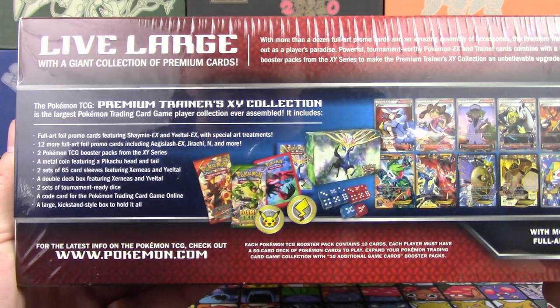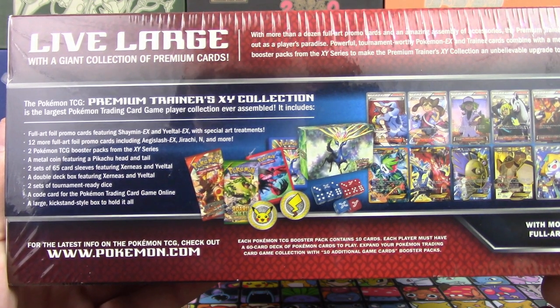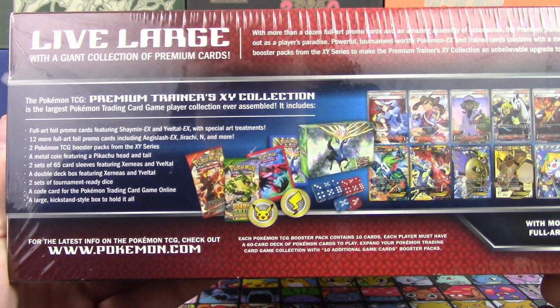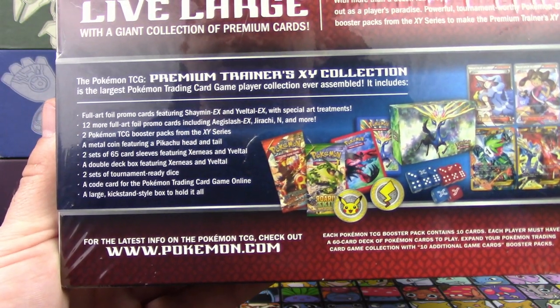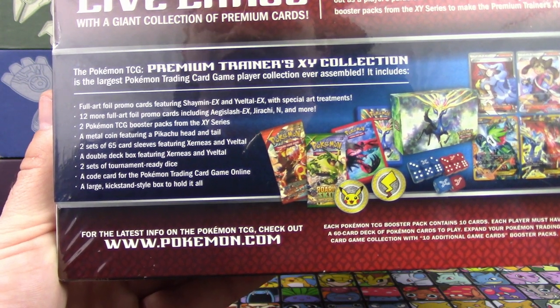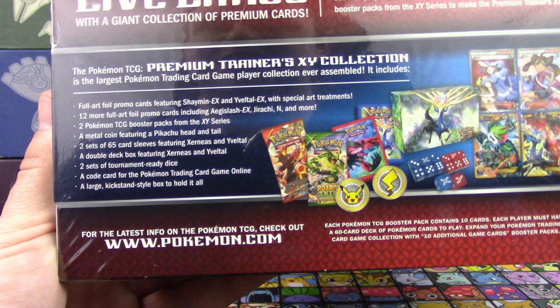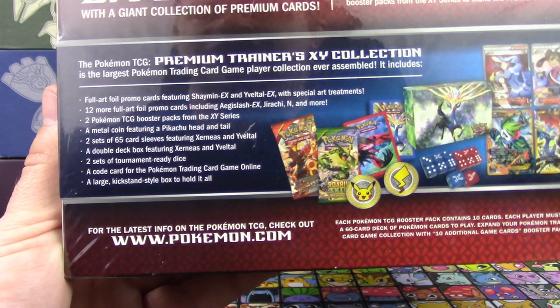With a metal Pikachu coin and booster packs from the XY series to make the Premium Trainer's XY collection an unbelievable upgrade to anyone's collection. So in here we do have Full Art Foil promos featuring Shaman EX, Yveltal EX with special art treatments, 12 more featuring Aegislash, Jirachi, and more. Two Pokémon TCG booster packs from the XY series. Metal coin featuring Pikachu, head and tail. Two sets of 65 sleeves featuring Xerneas and Yveltal. A double deck box featuring Xerneas and Yveltal. Two sets of tournament-ready dice. A code card for the Pokémon Trading Card Game Online.